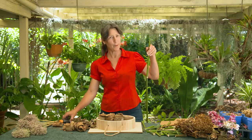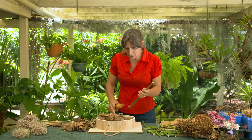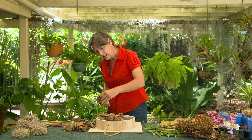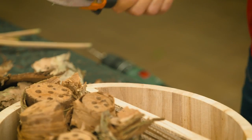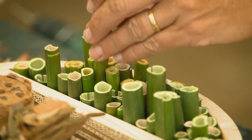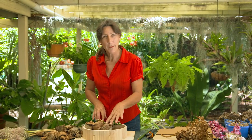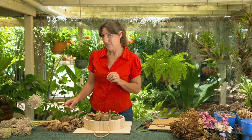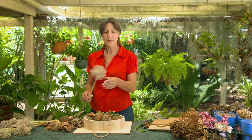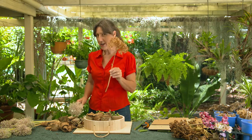Now we're going to cut bamboo — cut just below a node. We're going to fill the bottom of this bug hotel with different heights and different dimensions. So now we've used the bamboo, the corrugated cardboard, the banksia stems and paper bark. We're going to fill up the gaps and make extra nesting spaces for our visitors to the Airbnb using our garlic stems, paper bark, and hydrangeas.